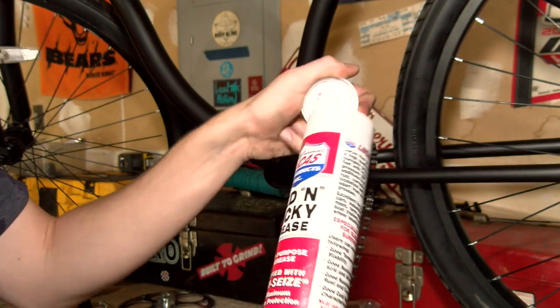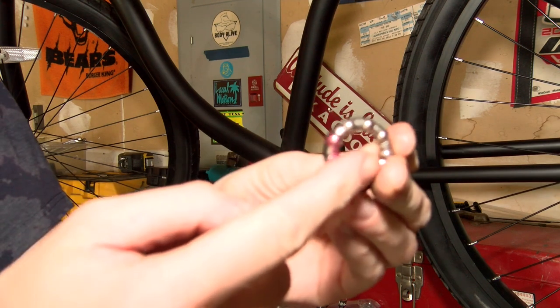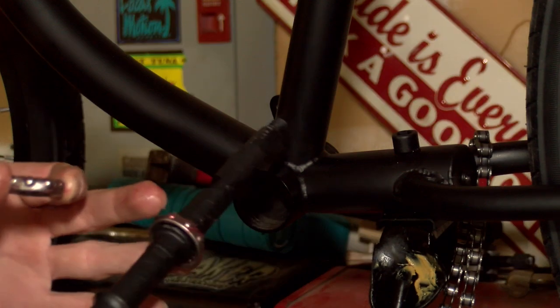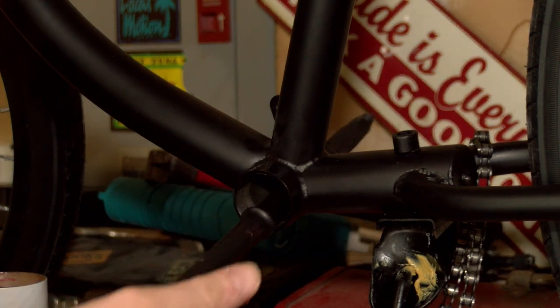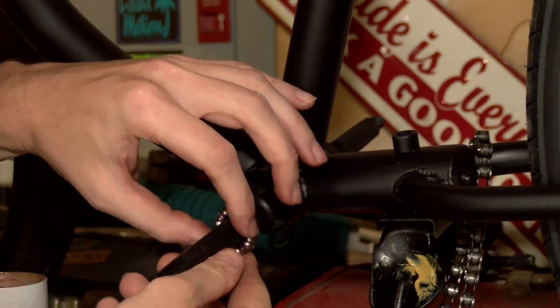For this part you don't really need to use this grease here, and just win a little extra with it — you don't have to do this by any means. You just got to make sure that the ball bearings are the correct way, otherwise you will have issues.